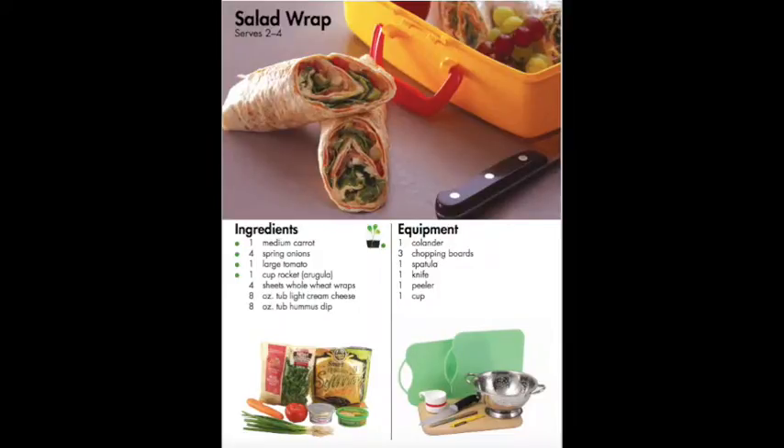Hi everybody! For today's cooking video I thought we could make a salad wrap. It was really fun for me to make this and to show you guys. It's a really healthy and super quick recipe to make at home. You don't need a lot of ingredients, and yeah, it's pretty great.